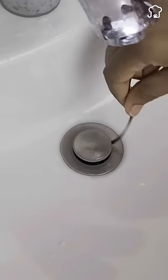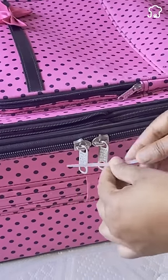3. When traveling, you can protect the belongings in your suitcase by tying the zippers with plastic strips.